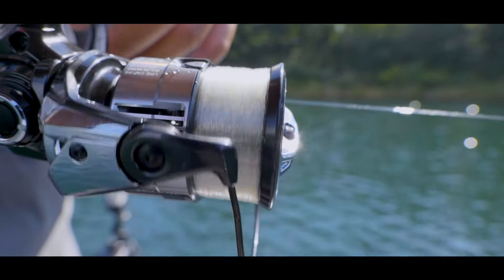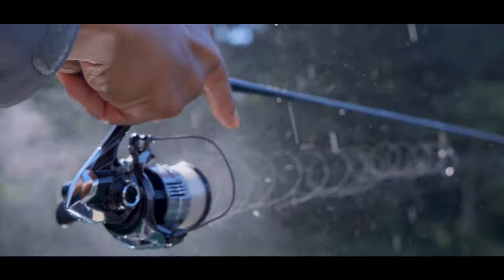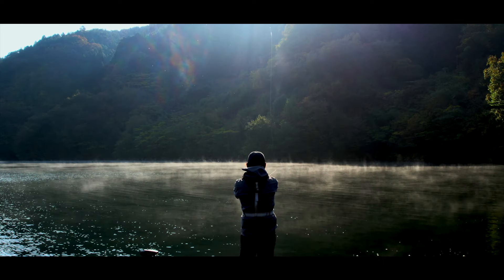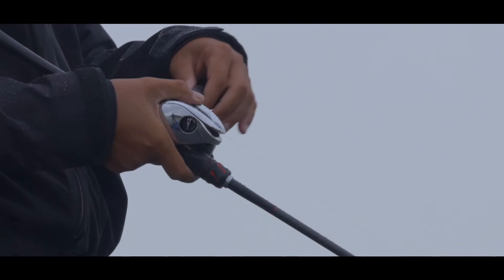This enables Shimano to create an extremely smooth surface compared to conventional products. Mastiff's increased smoothness reduces the friction as the line leaves the spool and shoots through the guides during the cast, providing anglers with consistent control for enhanced casting performance.